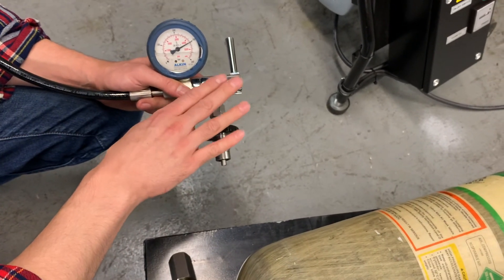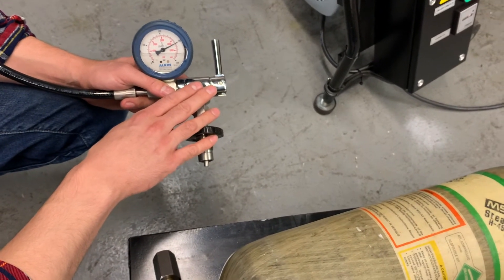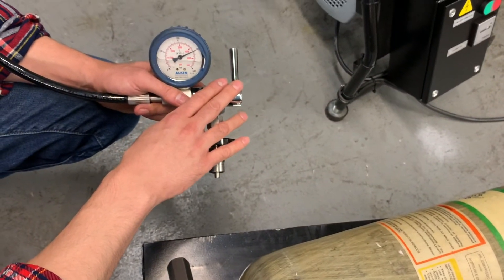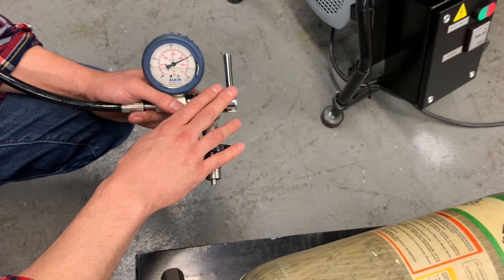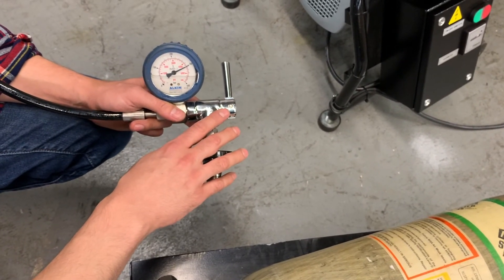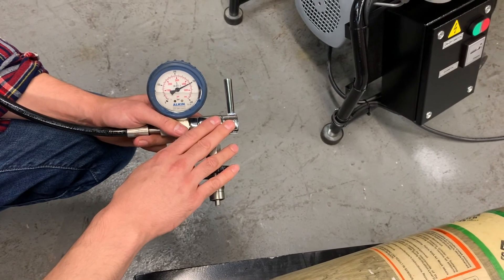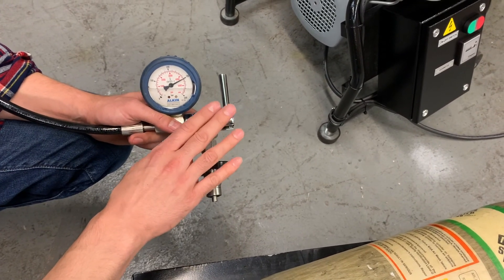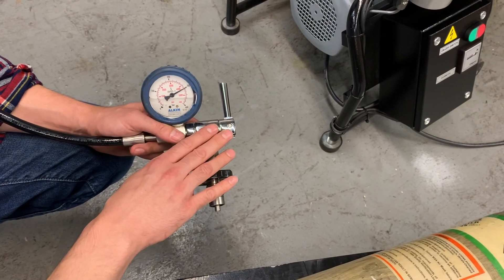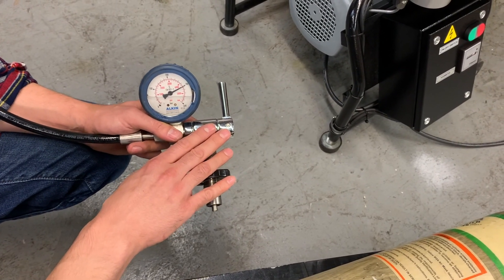This can damage the o-rings inside the valve. If it ever happens to you and your filler valve doesn't self-bleed automatically anymore, reach out to us. We have repair kits — we can send you o-rings and other parts inside the filler valve. You can easily replace them and get it back to working condition. Thanks for watching.